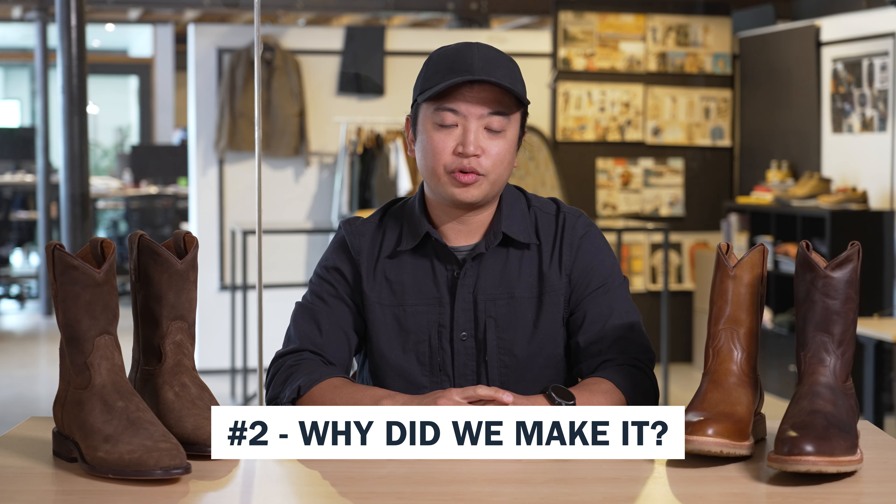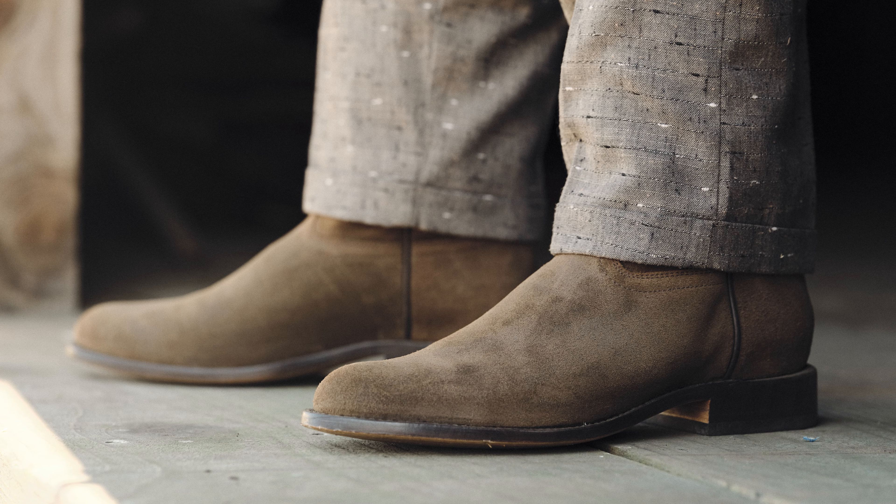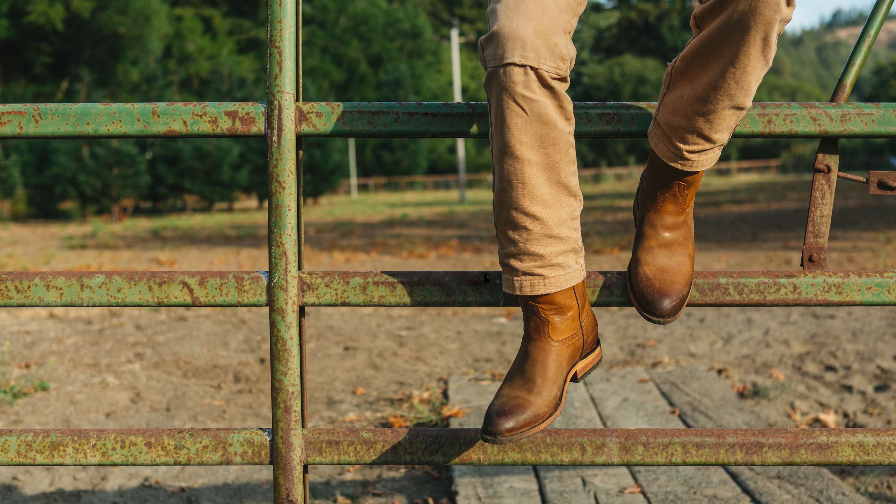The second thing you need to know about the roper boot is why we made it. We wanted to make it more accessible to our customer — finding that sweet spot by marrying premium quality, comfort, and fit, while being more subtle and subdued, without having a crazy loud cowboy boot.